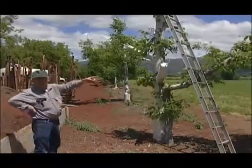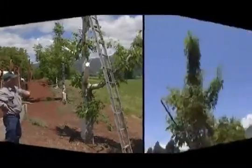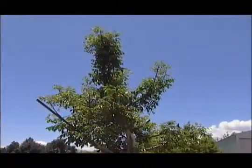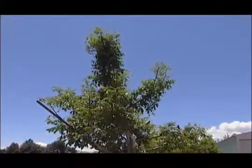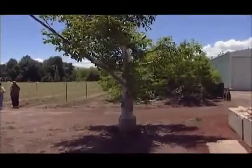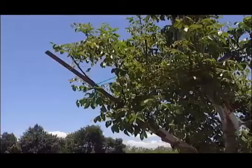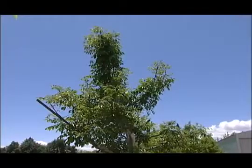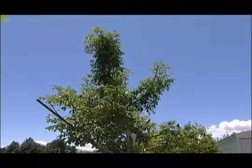You notice again we've left a nurse branch there. This is a tree that was topworked last year and it shows the care needed after grafting. The whole tree needs to be painted white just after grafting to reduce sunburning. Each grafted scaffold needs to be supported as the new branches grow in the first year. This is done by nailing a long stake to the scaffold and tying the branch as it grows. The supporting stake can be removed after several years.